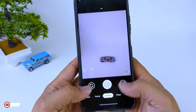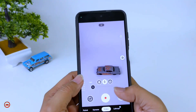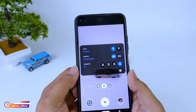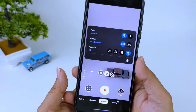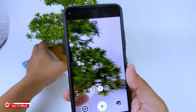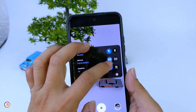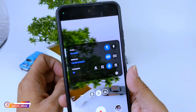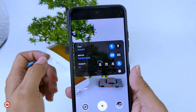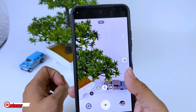Sebelum kita tes di outdoor, kita coba sebentar untuk videonya. Jadi videonya cukup smooth, ini di resolusi Full HD 60fps. Usahakan jangan gunakan di bawah 60fps, kalau di 30fps untuk stabilisasinya tidak jalan. Jadi kalian minimal menggunakan resolusi Full HD 60fps.